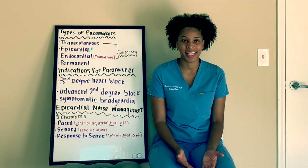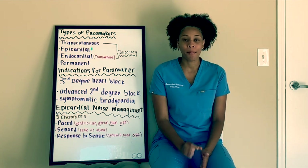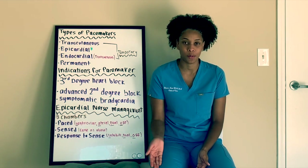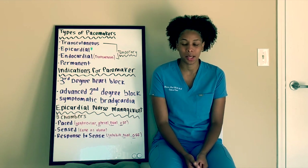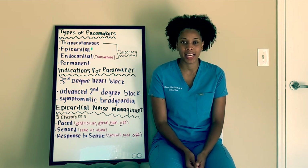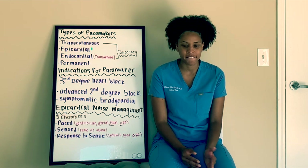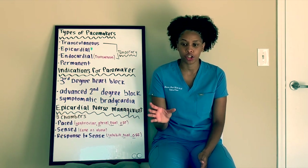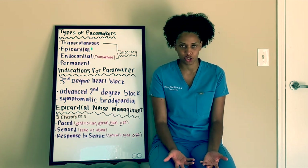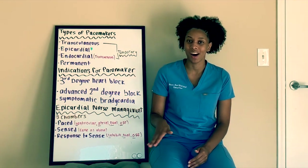Hey guys, thank you so much for joining me again for another video. Today I'm going to be touching on pacemakers. The bulk of this video will be specifically on the temporary pacemaker epicardial pacing wires. I'm a CVICU nurse and most of my patients are open heart patients, and they always come out with epicardial wires on the anterior portion of their chest.